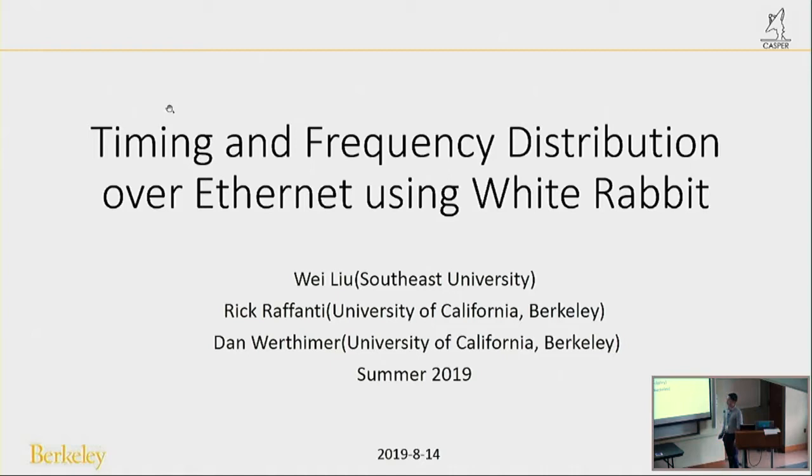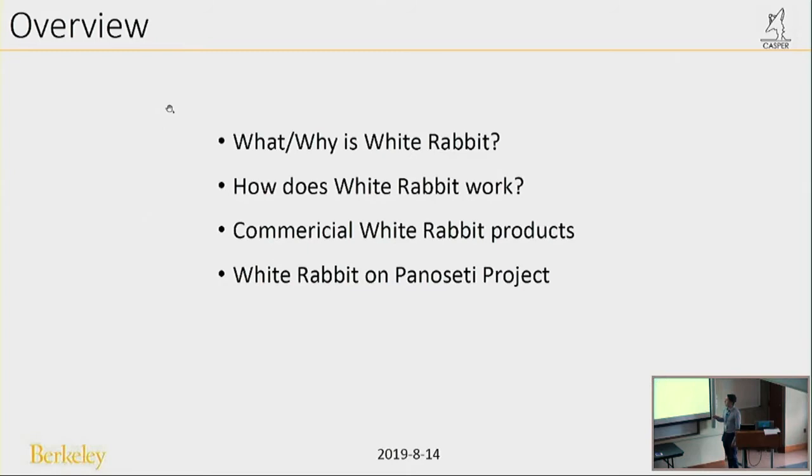Hi everyone, my name is Wei Liu. I come from Southeast University in China and now I'm working with Dan and Rick at UC Berkeley on the PanoSETI project. White Rabbit is one part of the PanoSETI project. My presentation has four parts: what is White Rabbit and why we choose it, how does White Rabbit work, some commercial White Rabbit products, and White Rabbit on the PanoSETI project.